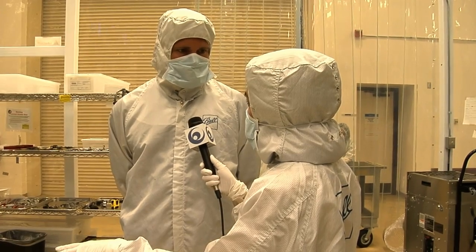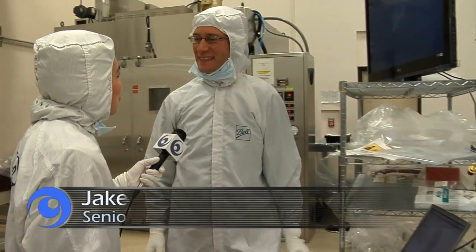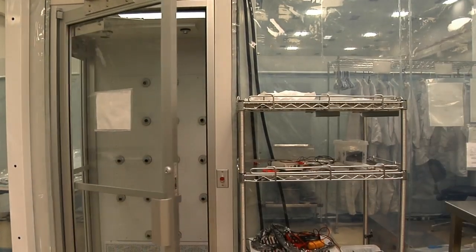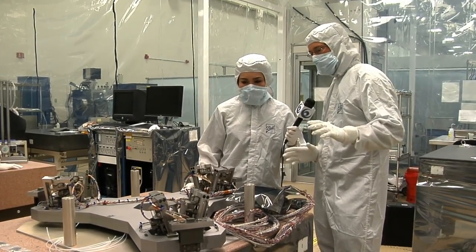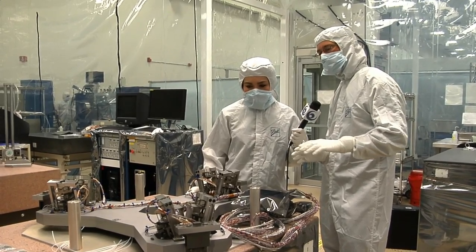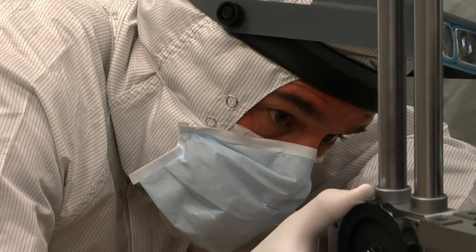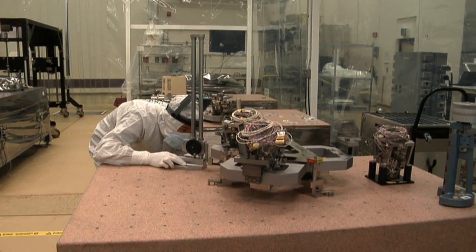So Brad, can we take a closer look at these actuators? Talk to Jake Lewis and he will bring you up to speed. Brad told me that you are the man with the actuators. Here we have the hexapod and we're aligning the actuators onto it. A precision alignment fixture allows us to build each hexapod identically. Now that they've positioned the actuators on here, they've got to verify that it's in tolerance — measuring to make sure it's in the exact position that it needs to be.